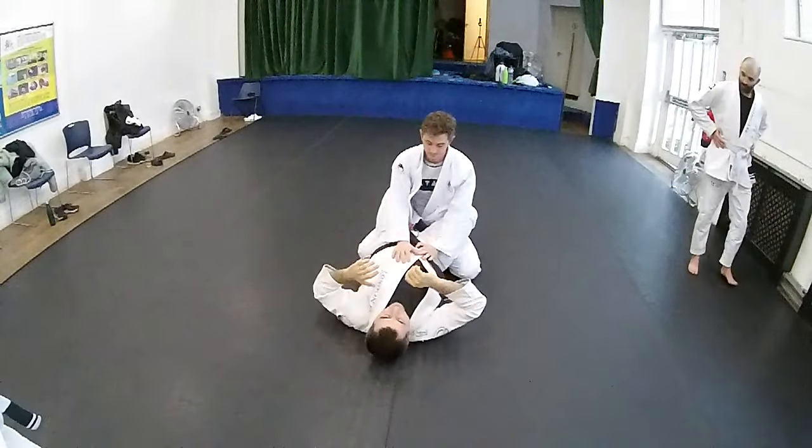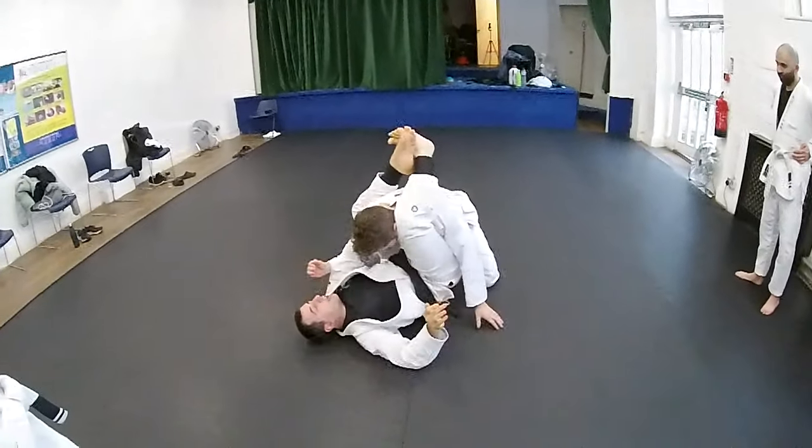Let's go again, but from here, pushing him, and go.